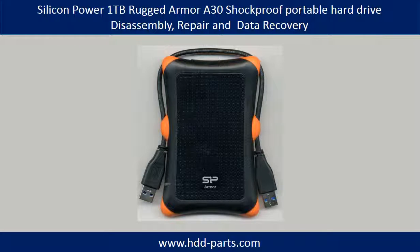Hello everyone. In this video, we are going to talk about Silicon Power Rugged Armor Shock Proof Portable Hard Drive disassembly, repair, and data recovery.